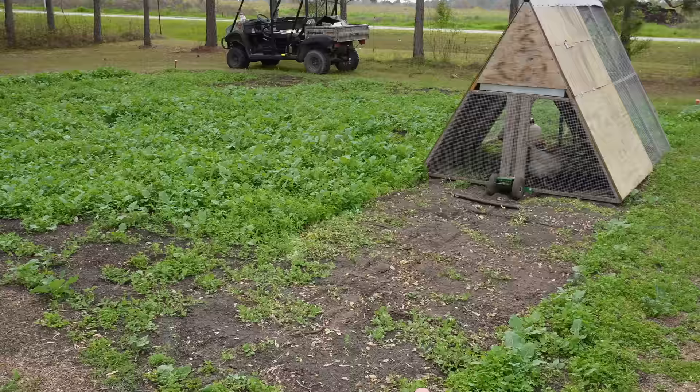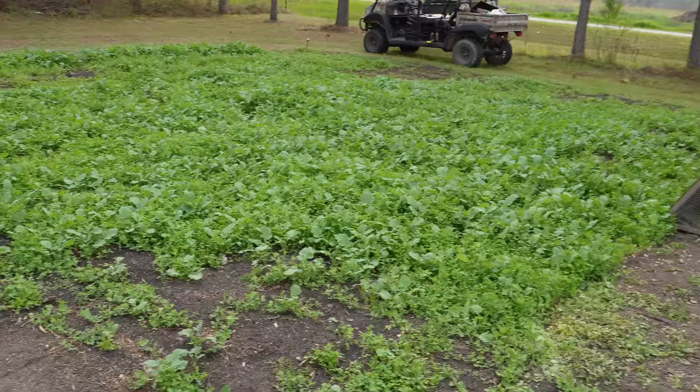On today's video I'm going to show you how we're getting this plot behind me here ready to plant watermelons in another month or so — a little process we call chicken tilling. Then we're going to head on over to the raised bed plot where we have another cover crop going and show you how to terminate a cover crop in a raised bed and get that ready to plant. This is one of our no-till plots and this is going to be our watermelon plot in another month or so, but as you can see we're a long ways from it being ready to plant.